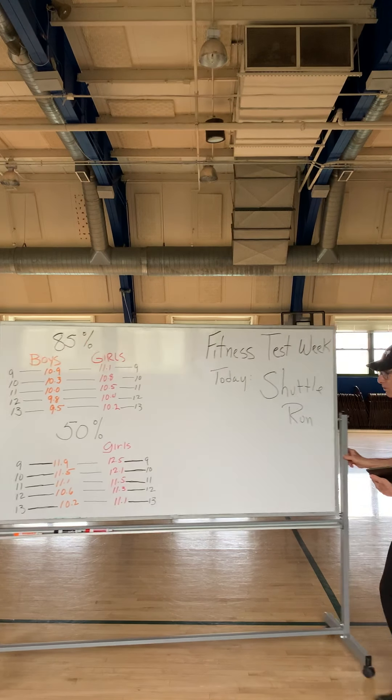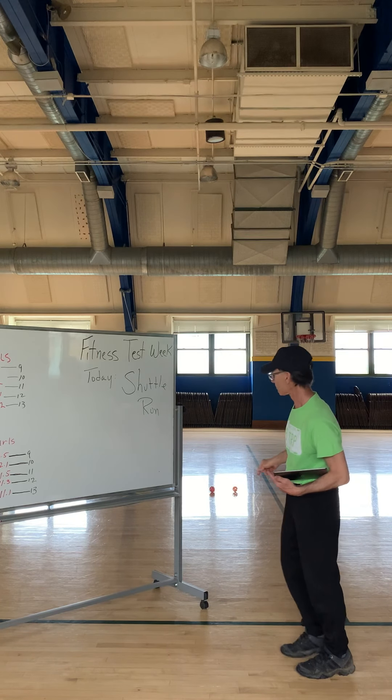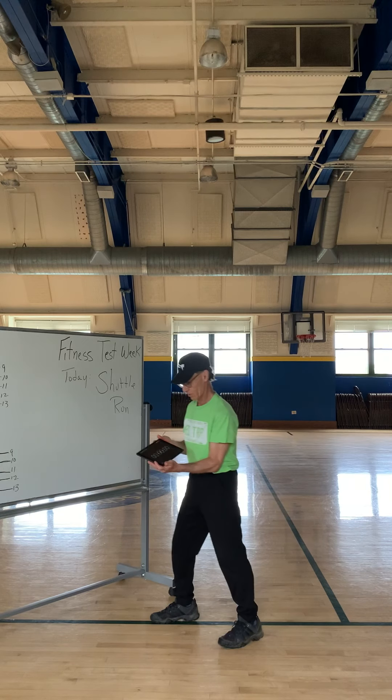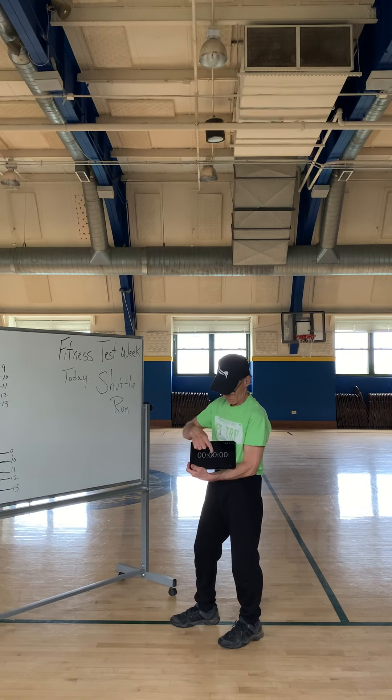At the end of 30 feet you're going to place the two balls. The way the test goes is somebody is going to do your timer and they'll say ready, get set, go.